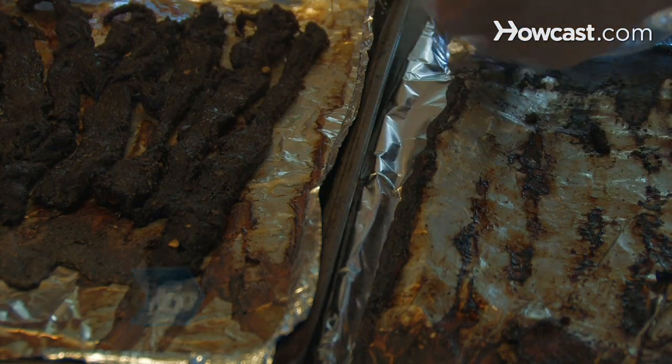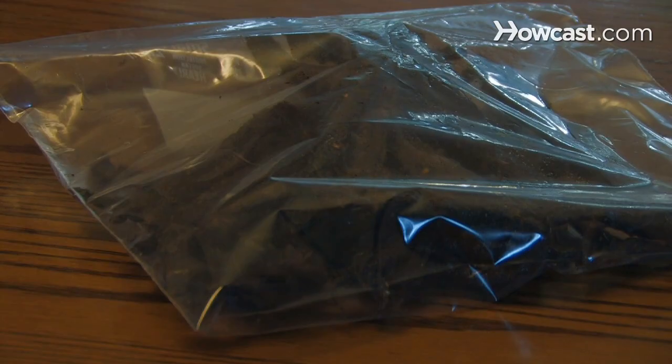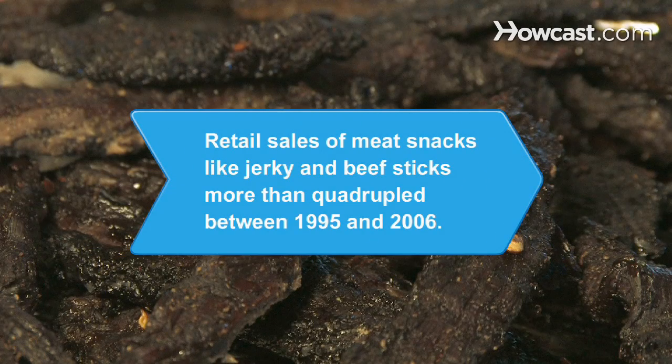Step 6. Allow the jerky to cool before placing it in the other resealable bag and storing in a cool, dry place. Did you know retail sales of meat snacks like jerky and beef sticks more than quadrupled between 1995 and 2006?